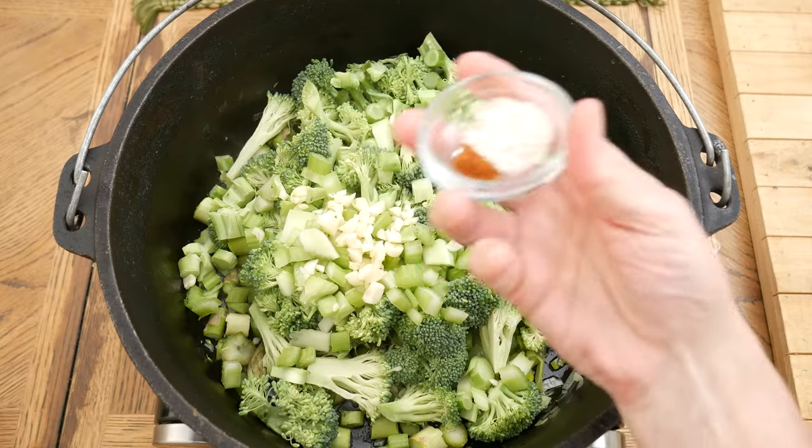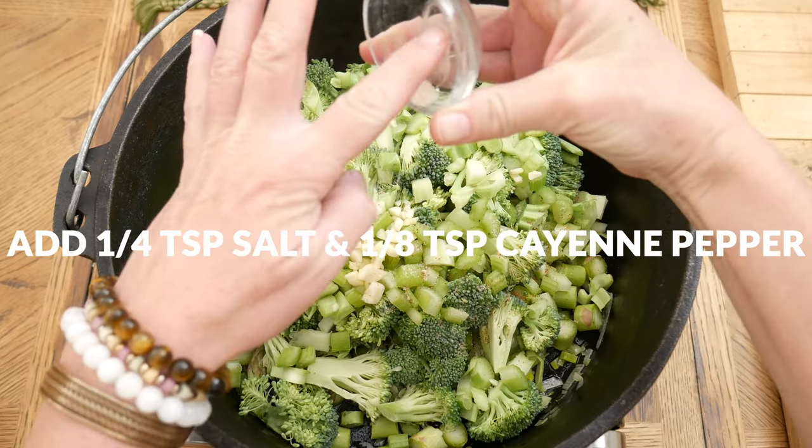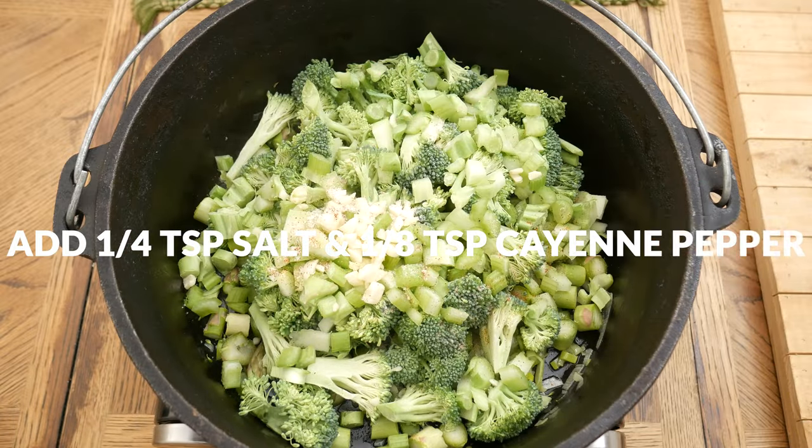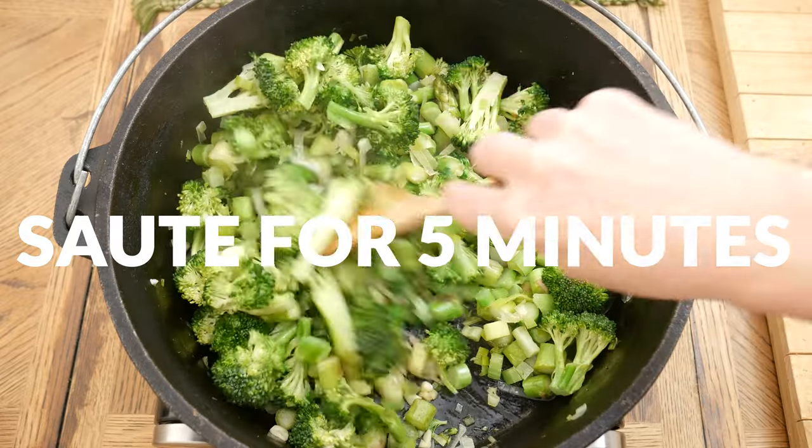Sprinkle with 1¼ teaspoon of either pink Himalayan or sea salt and ⅛ teaspoon of cayenne pepper. Sauté for another 5 minutes to bring out the flavors of your veggies.